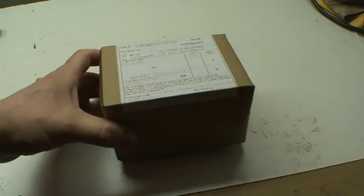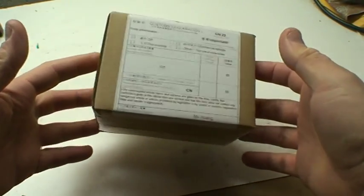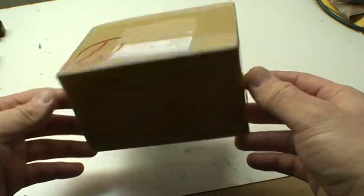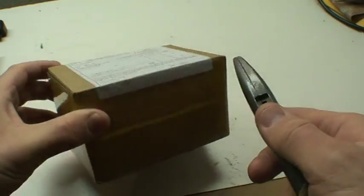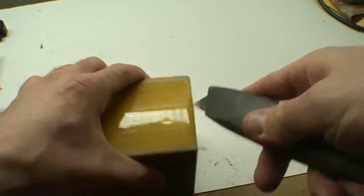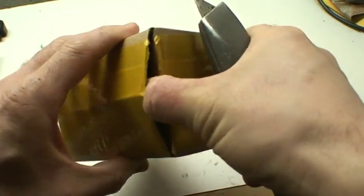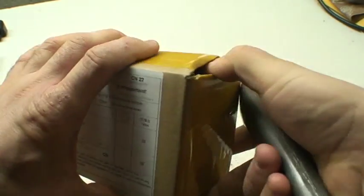Hi folks, this is just a quick unboxing video of an ESR capacitor component tester I got from China. It was about $15 shipping included, sent to my door in Canada from Hong Kong. I'm just gonna open it up on camera here — first time I'm seeing it, I haven't looked at it before, I haven't played with it at all.